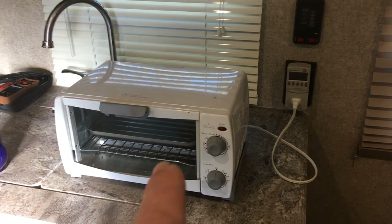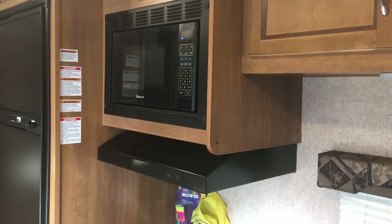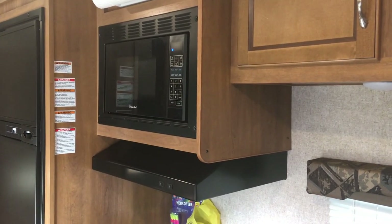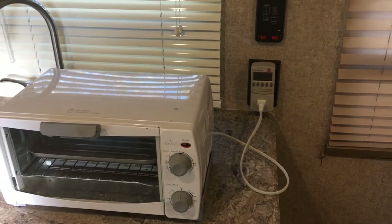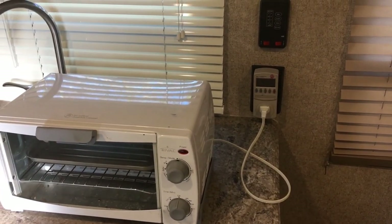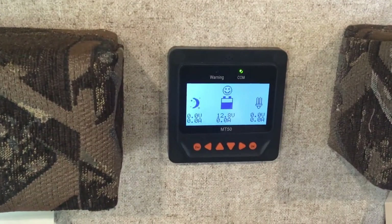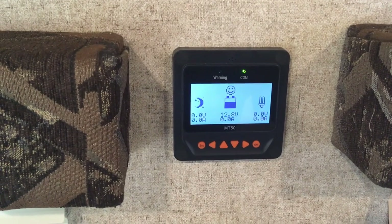This test is more stable than the other day when I tried it with the microwave, but that just has too many watts to run off the inverter. I'm going to run this toaster oven for about 10 minutes or so.